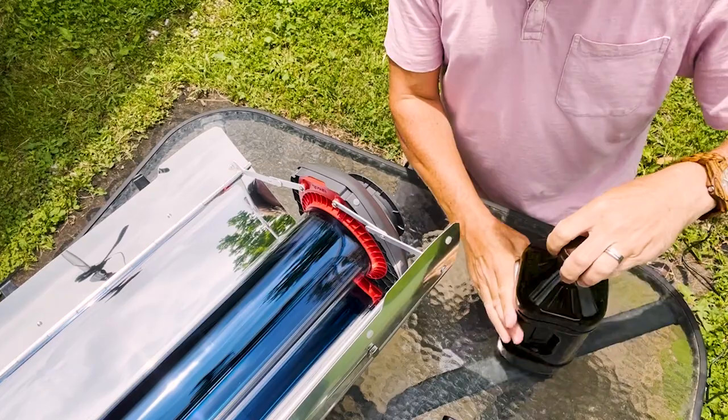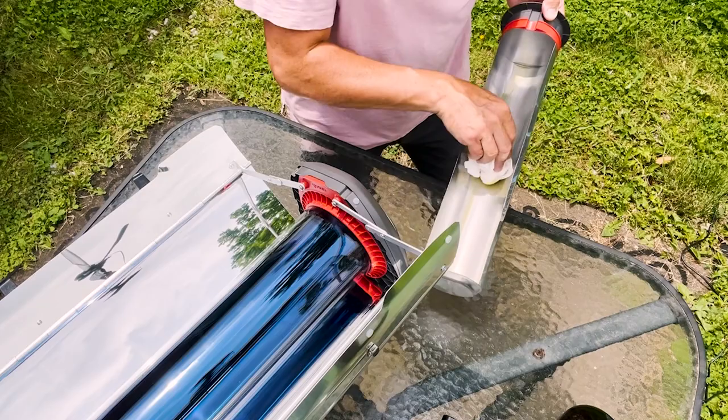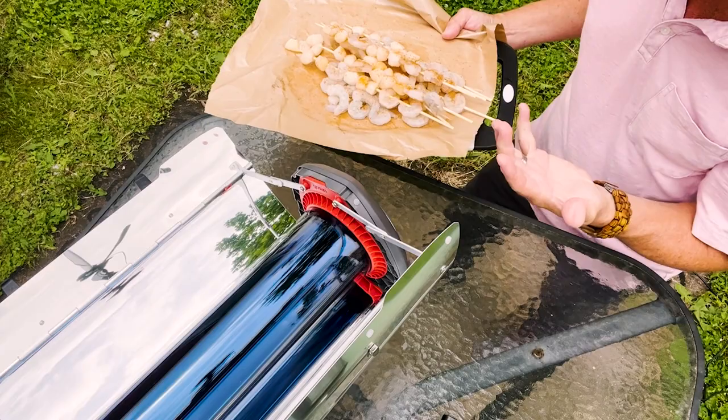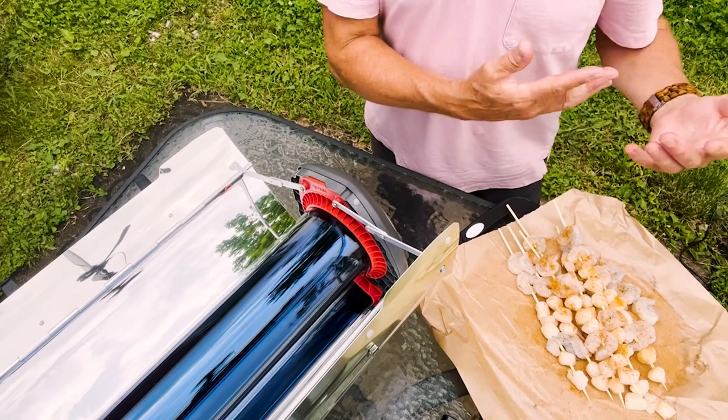We're back with the GoSun Fusion, ready to put the food in. Before I do that I'm going to add a little splash of olive oil in the tray here for some extra flavor. Here we go with our scallops and shrimp — they look absolutely beautiful already. I put them on skewers to make it easy and fun, just like using a barbecue or a grill.